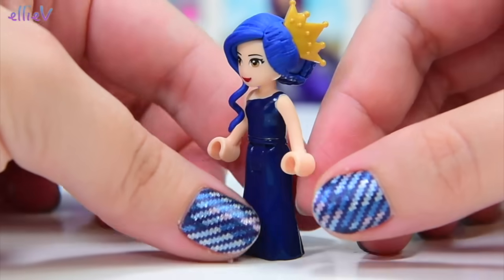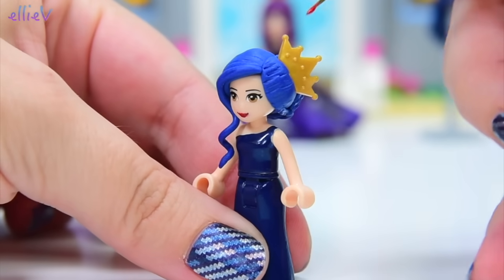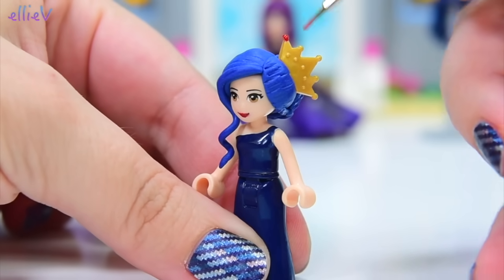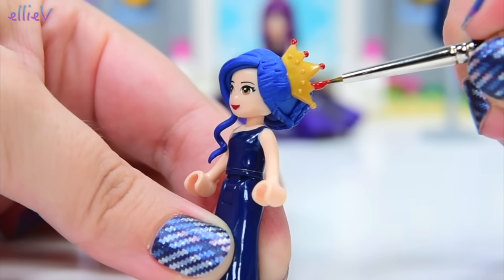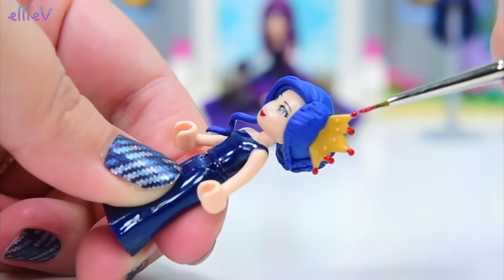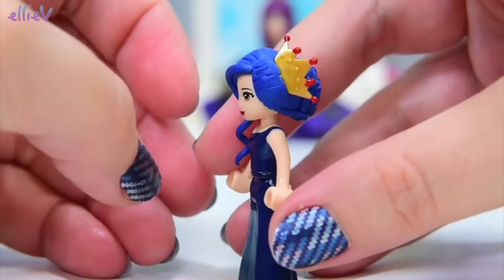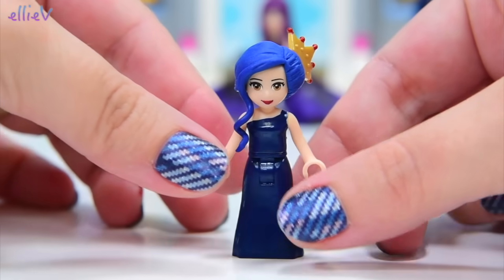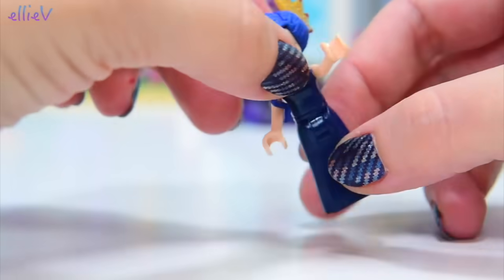We're not finished yet, we've still got some more details to put on. First up, her hair ornament needs some ruby red tips, so we will paint them on. When I said nice and easy, I was wrong — I just smushed that one everywhere. We'll paint the back and then fix that up properly. All fixed up. Now she's got ruby red tips on her hair ornament. Now she needs her gorgeous elegant red gloves.